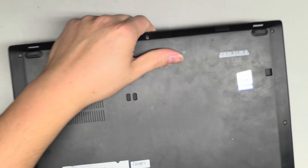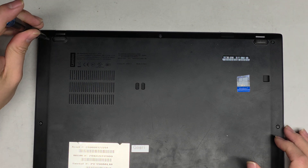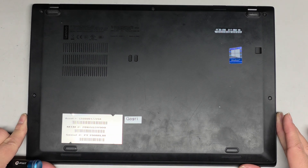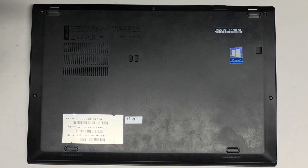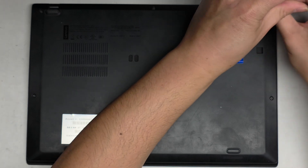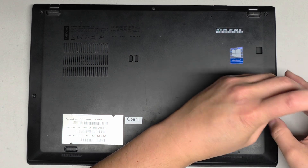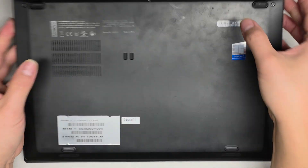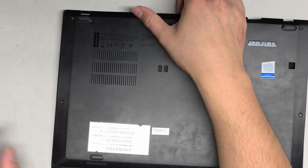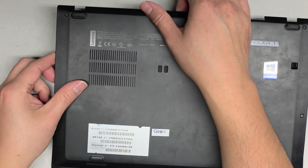Let's get to opening this thing up. We're going to flip it over. It's pretty easy to open. You just need a PH1 or JIS1 screwdriver and we're going to undo the screws from the bottom. There are three screws towards the back where the hinges are and then two on the sides. These screws actually stay attached to the case, so don't try to pull them out — just undo it till you hear it click.